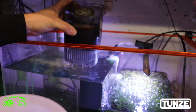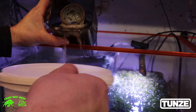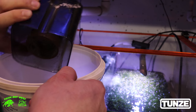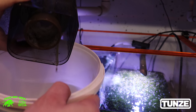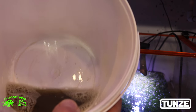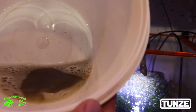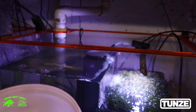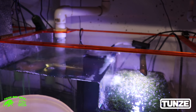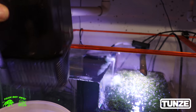Let's go ahead and dump the skimmate so you guys can see. Look how nasty it is — there's one. Some people run it wet or a little bit thicker; I'm about in between.